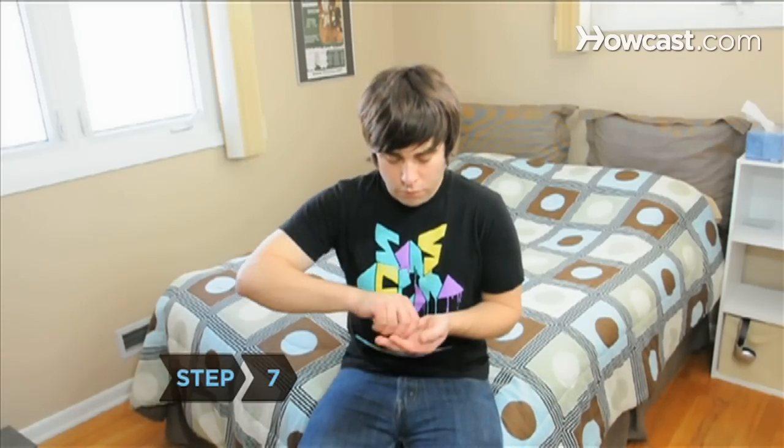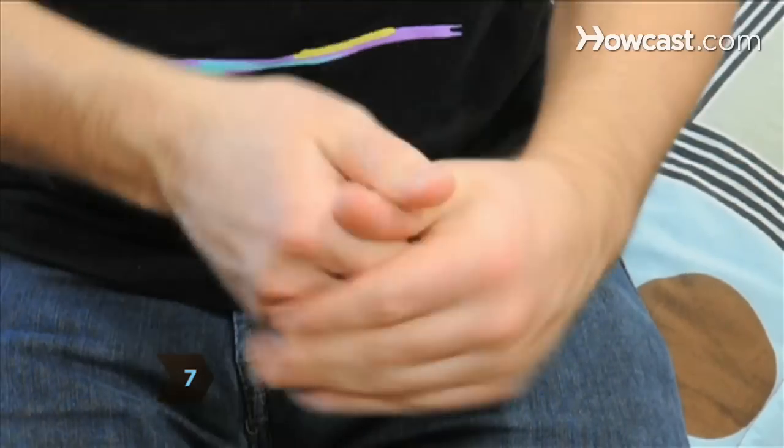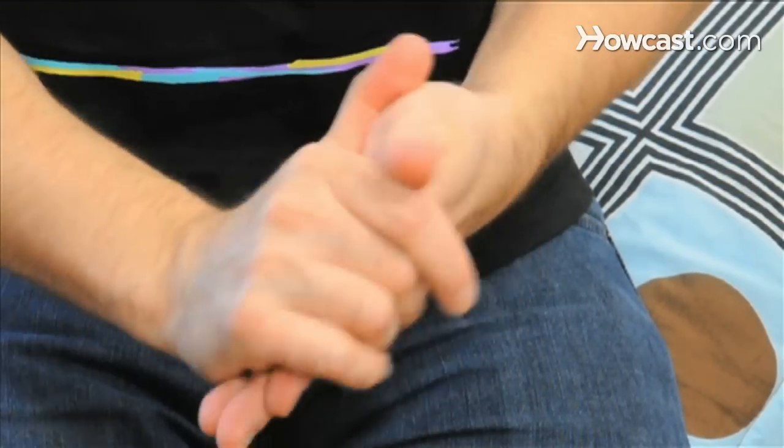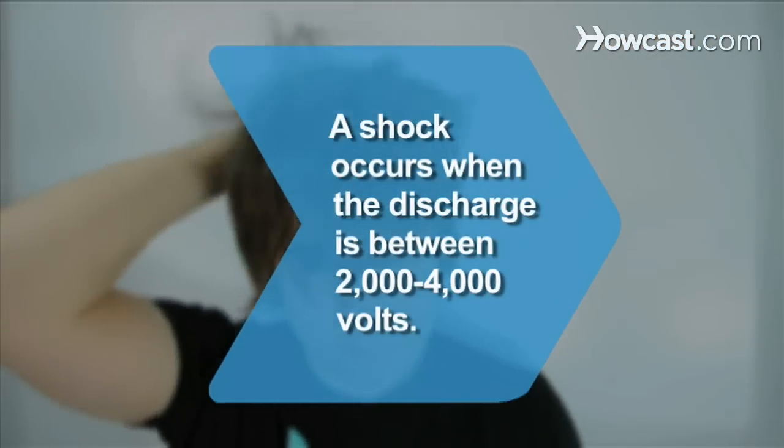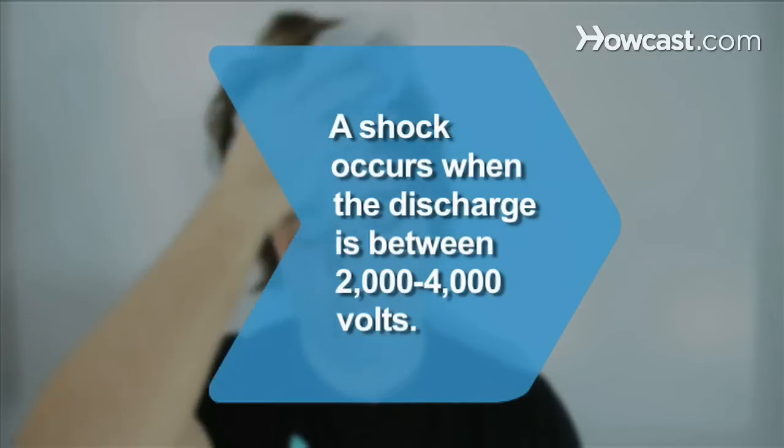Step 7. Keep your hands moisturized with lotion in the winter months when static electricity is prevalent. Did you know? People will usually feel a shock from static electricity when the discharge is between 2,000 and 4,000 volts.